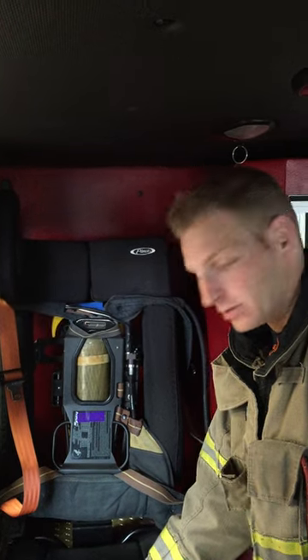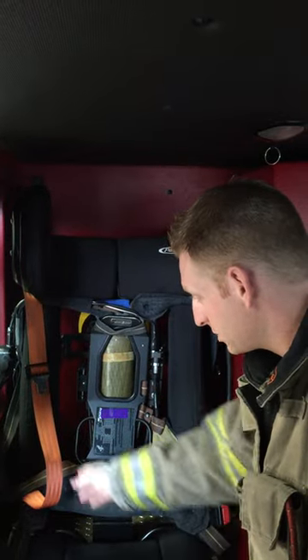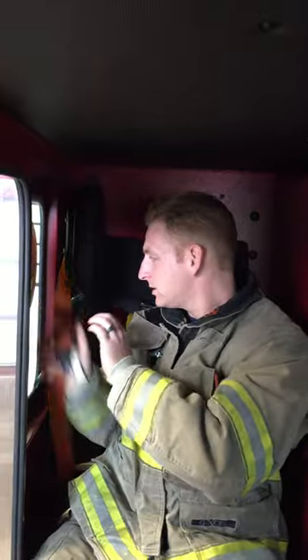For part two, I'm going to show you a practical evolution of how to get in your seat, buckle your seat belt, and properly don your pack. So the first thing I did is I staged my pack appropriately, like we showed in the previous video. I come in, and the first thing I do is throw my seat belt on.